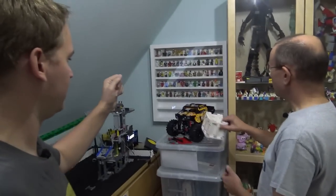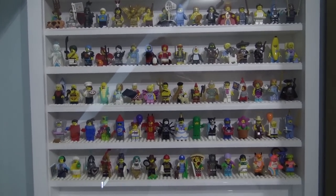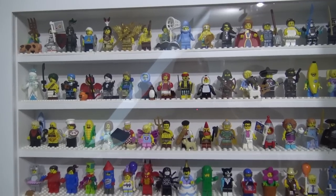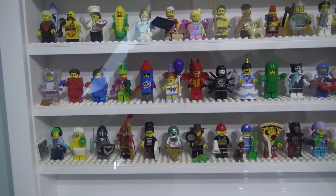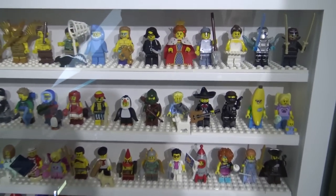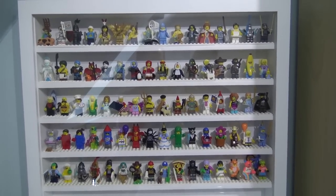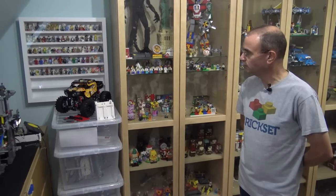Over here on this side — how many of these cases do you have? I have three of these cases. This is something I've recently reviewed at Brickset for displaying collectible minifigures — they are ideal, plenty of room, and every figure will fit, even Medusa who is quite a big one. Unlike many cases where you have to leave the big ones out, you can get them all in here, and the white looks really nice — the different colors of the figures all show up well. Do you try to collect every minifigure series? I do, yes, and fortunately we get sent a box by LEGO for review purposes.